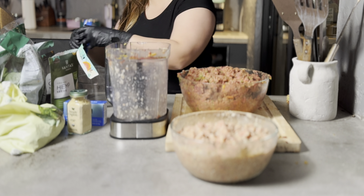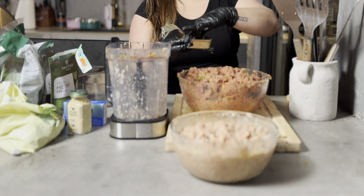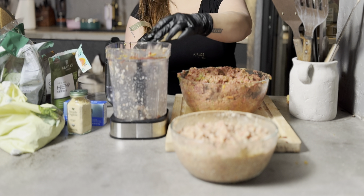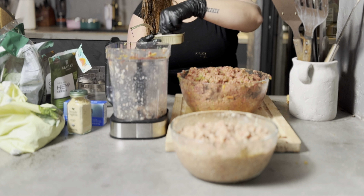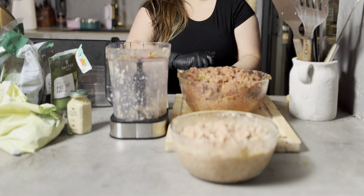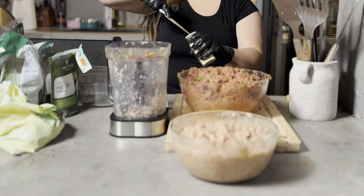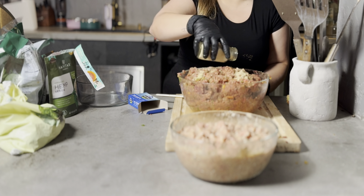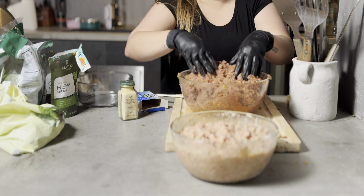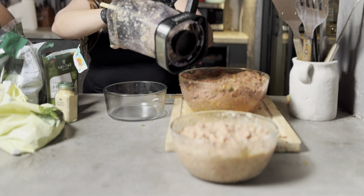Next I'm adding sardines — these are in water, but you could also use the ones in olive oil. Just make sure they're not the spicy ones. Apollo loves sardines and you can see him trying to lick the air because he can smell them and wants one. I'm also adding a little ginger powder, which is great for anti-inflammatory purposes and helps relieve joint pain. Venus has the beginning of arthritis, so I like to give her anti-inflammatory ingredients like ginger.